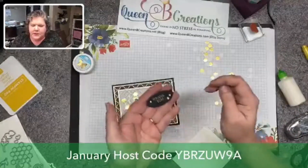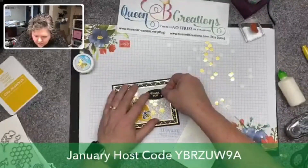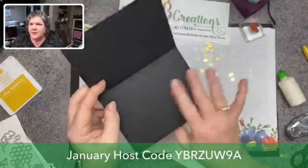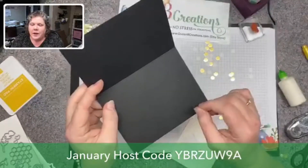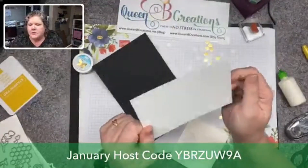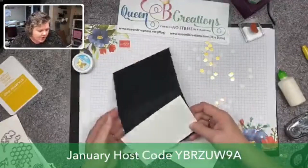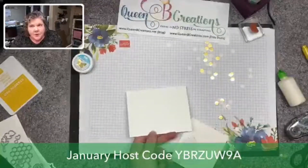I went ahead and did this one ahead of time — I got it a little better centered. There's the outside of our card. We still need to do a little something to the inside. I always decorate the insides of my cards, especially when they're dark colors, because unless you have a white, silver, or gold pen you can't write on it and see it. So you come in with a piece of whisper white and decorate that up. You want to stamp this before you adhere it to your card, because if there's a boo-boo you can flip it over and do the other side.